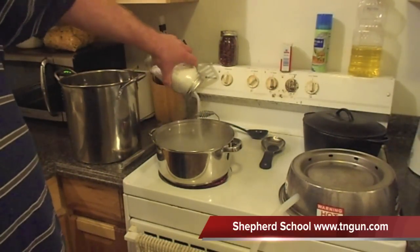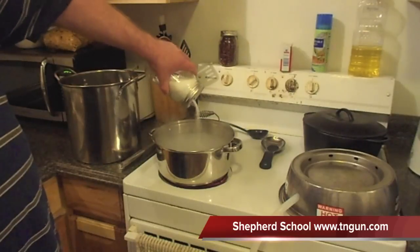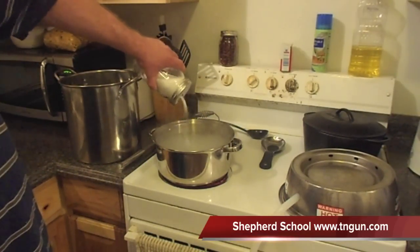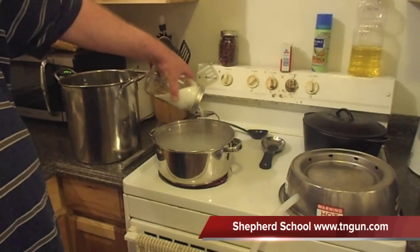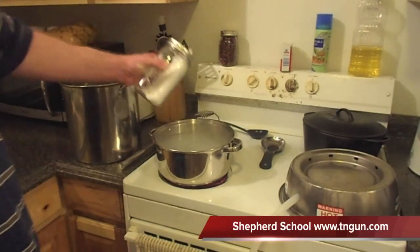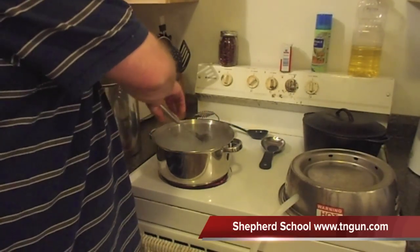I've already got this water hot and boiling so I can super-saturate it. We're putting a lot of salt in there. As you get used to this, you start figuring out the best ways of doing things. Once I put this still elevated way over my bucket, the water collection rate has really increased.